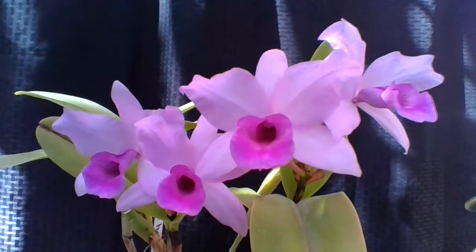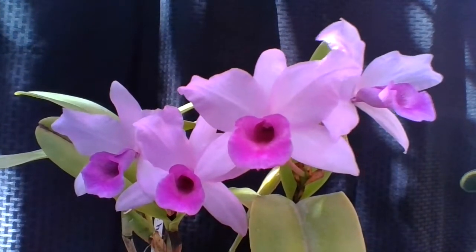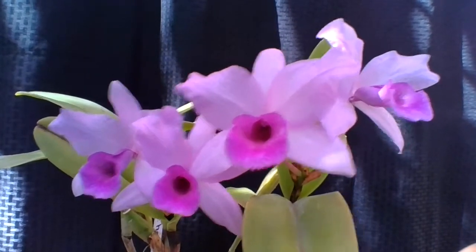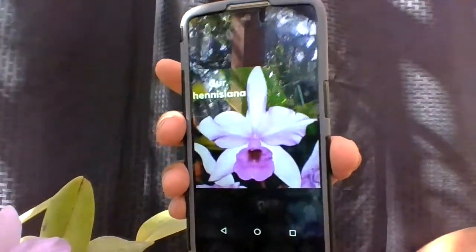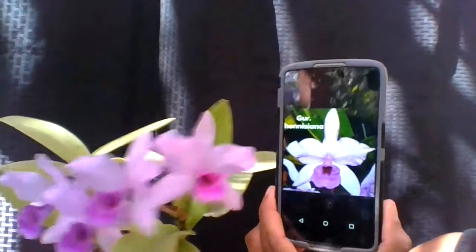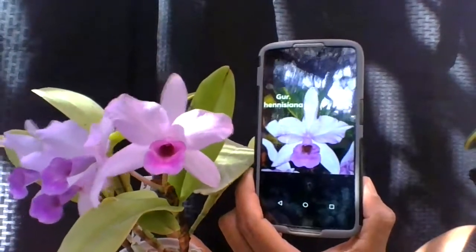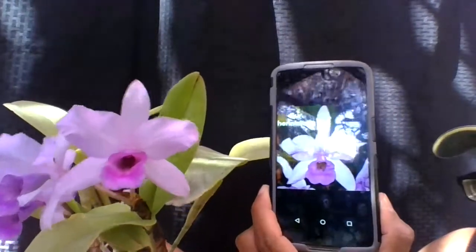Since I won it at a raffle, I unfortunately didn't have a name tag. The plant bloomed for me again after that first time, so I did some research. If you're familiar with Jay's Orchid Encyclopedia, this is what comes up when you search it — and in my opinion, it's identical to my plant. If you notice, the lip is tubular with no coloration inside other than one solid, uniform color.